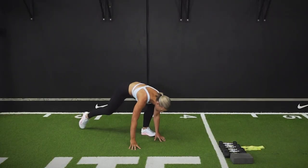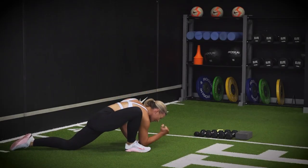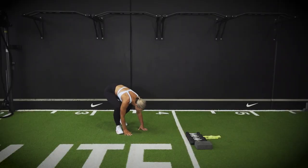From here, stepping in, step your left leg out, bring your right elbow down into the floor, extending it up towards the ceiling. Beautiful — and stepping in.